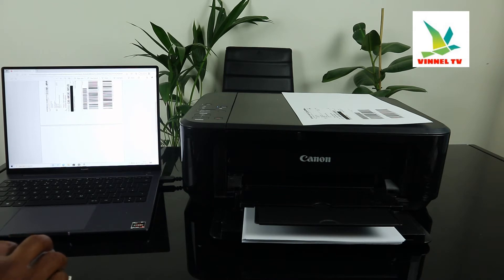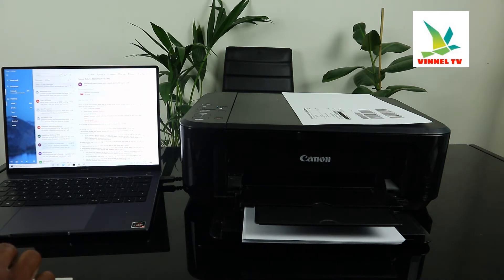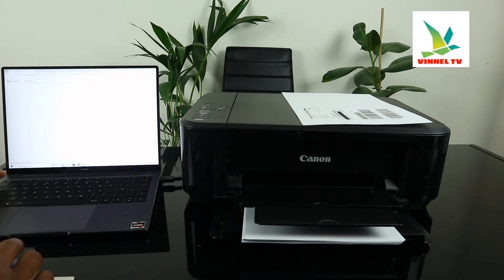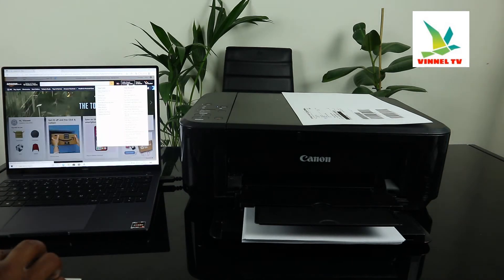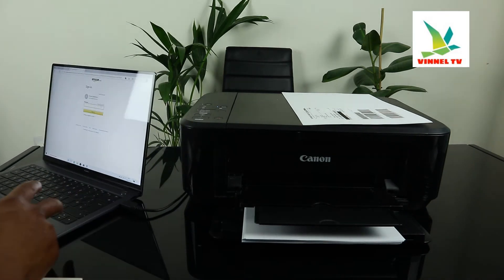I also have another document I want us to print. I'm checking for any other documents I need to print. I want us to go to Amazon — we have an order letter here we need to print, so I'm going to put in my details.